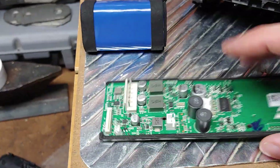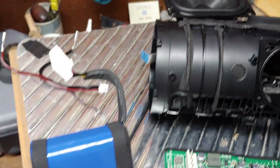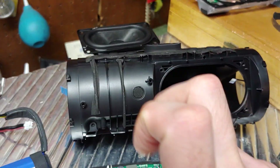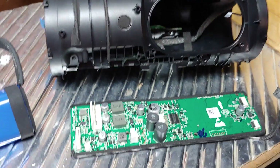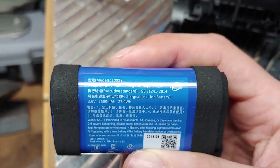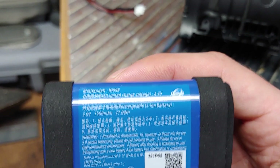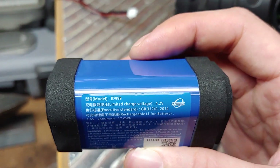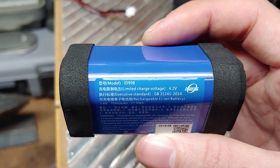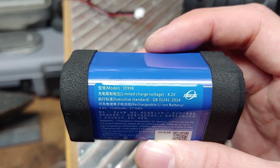That's the main board of the Charge 4 — pretty much the most exciting part — along with that little racetrack driver setup. Here's your battery: 7,500 milliamp-hours, model ID 998, made by IES.